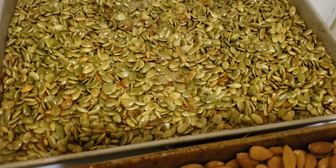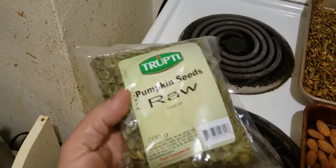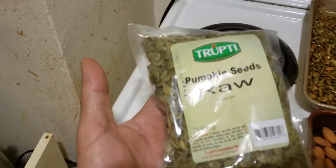I've already roasted some pepitas — pumpkin seeds. These I buy at a really nice Indian store at Queen and Jameson. I live in Parkdale, part of Toronto.